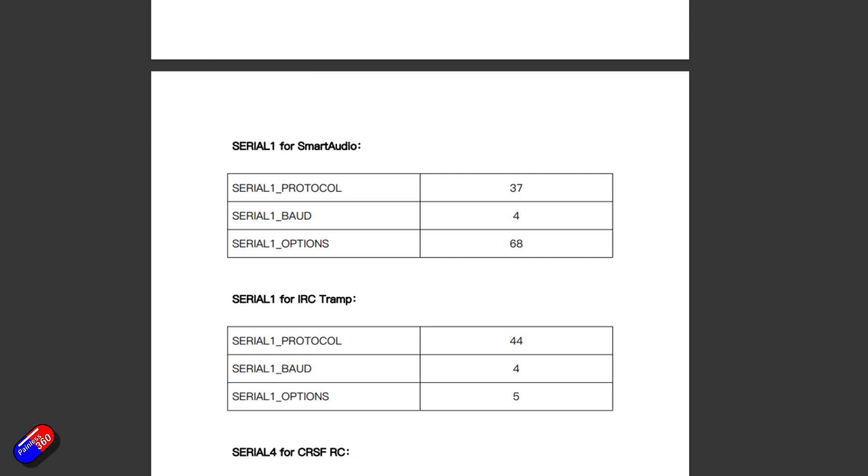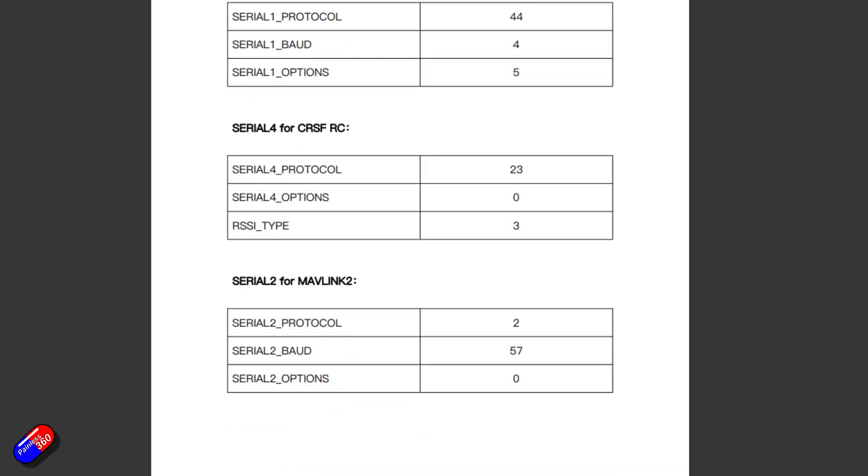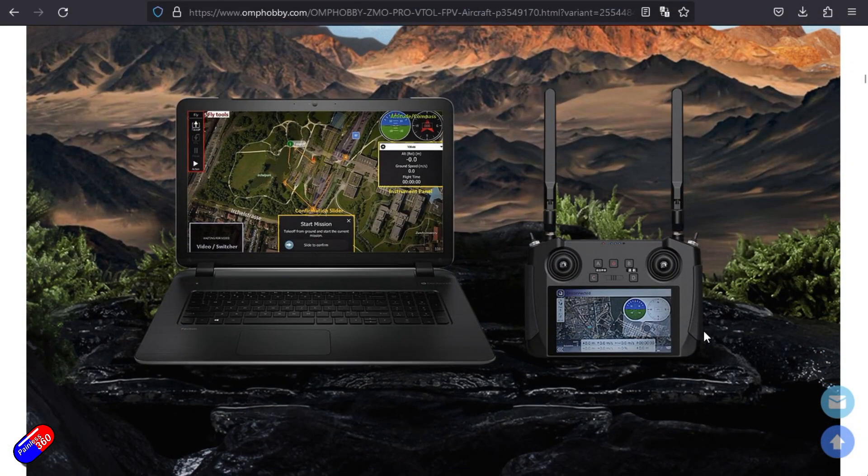So if, for example, you want to attach a simple SBUS receiver, or you want to attach a receiver via CRSF, or if you want to use analog FPV or the digital HD FPV systems like Walksnail, or something like the DJI system, or if you want to control it via something like Mavlink via one of the more advanced controllers that have QGroundControl or Mission Planner light — so you can do things like make it fly specific points by clicking on the screen — you can kind of do all of that, which is one of the cool things about this.